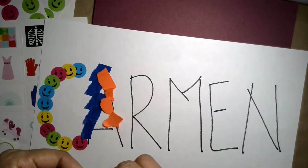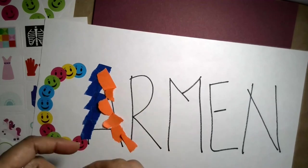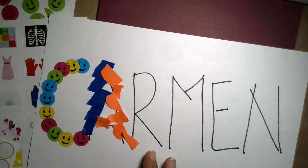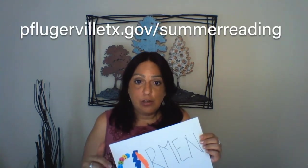Be creative and have some fun. If you feel that the whole name is too much, then just do their initial one day and keep going until you finish. Thank you very much for joining me today. I hope you had as much fun as I did, and I hope you'll join me next time. Please keep your kids reading and don't forget to check our website, library.pflugerville tx.gov.